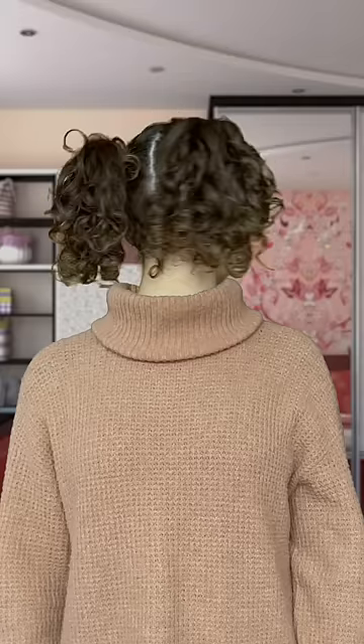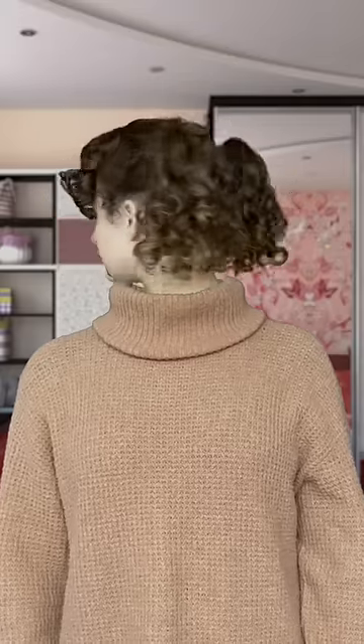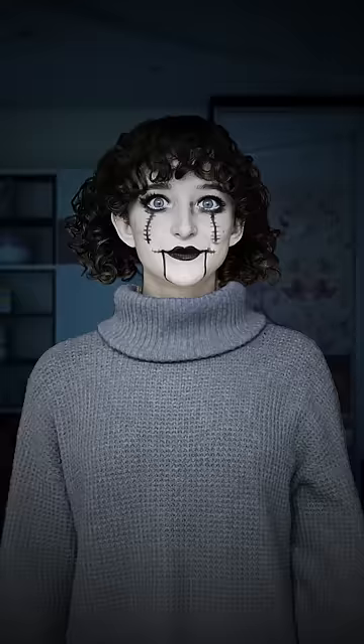Then during the spin, I swapped it out for the creepy face, so when it spins around, the creepy doll face is revealed. Then I played around with the colours and there we go. Happy Halloween!